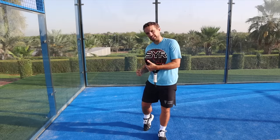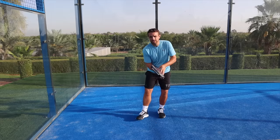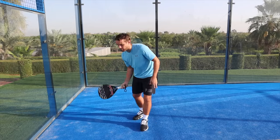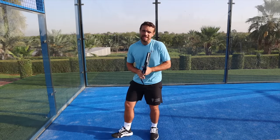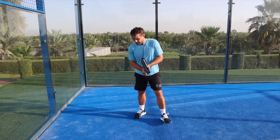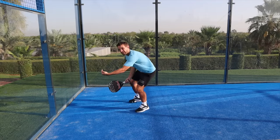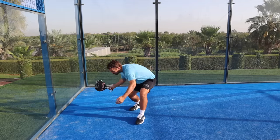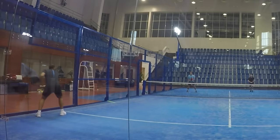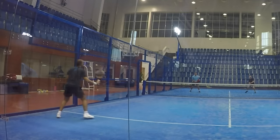The second tip is to use little steps to get yourself into position. Once the racket's down, take small adjustment steps so that when the ball comes off the glass you're in the right place. One lunging step will leave you in the wrong position. Give yourself space for the ball to come off the glass — standing too close to the glass is very common, but it means you don't have room to hit the ball properly after the rebound.